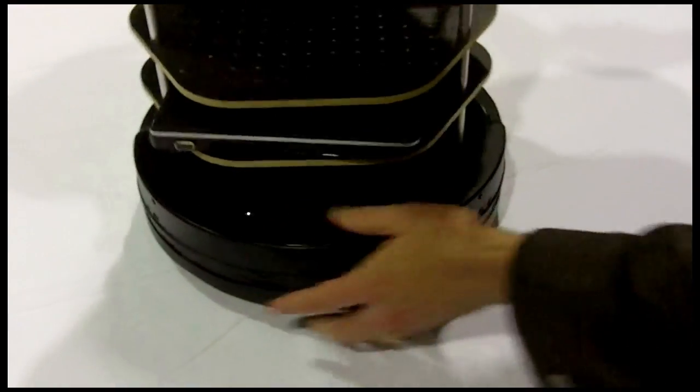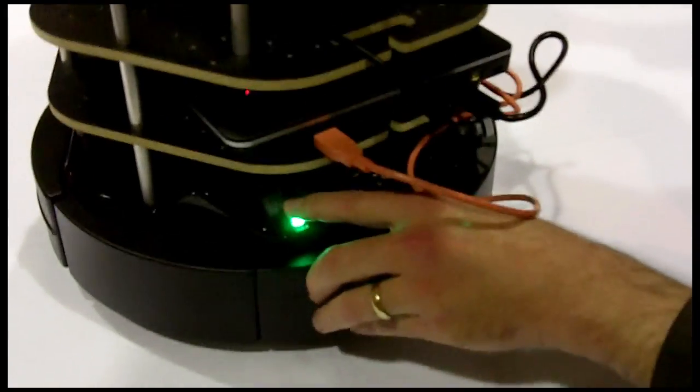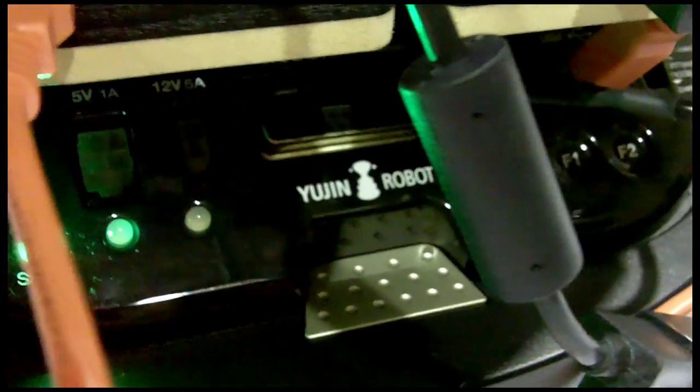So we have a connector on the front — this one here — which will be able to plug directly into your laptop. So when you dock to the docking station, the docking station will recharge both your battery and the laptop at the same time.